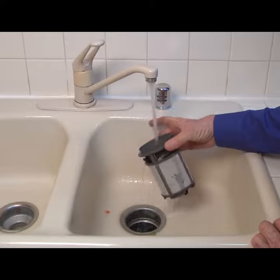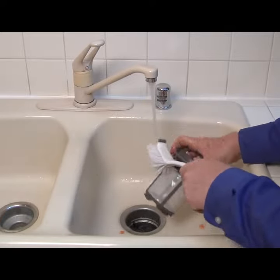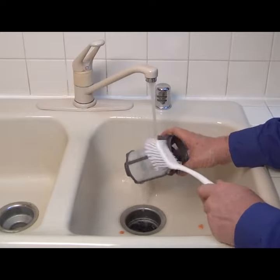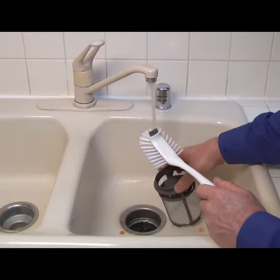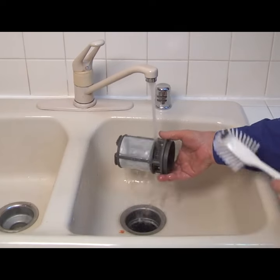You can clean the filters by holding them under running tap water. Remove dirt or hard water deposits using a soft bristle brush. Scrub the filters whenever you see soil or residue building up on the screens, or if dishes feel gritty and you see food particles after the cycle finishes.